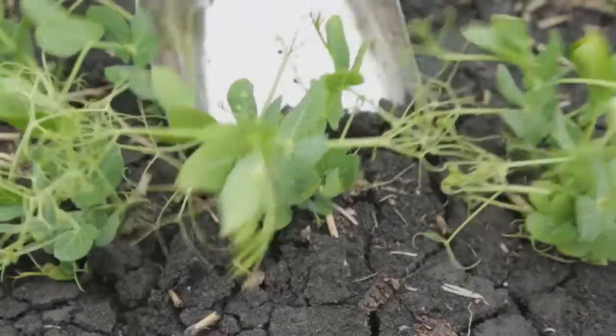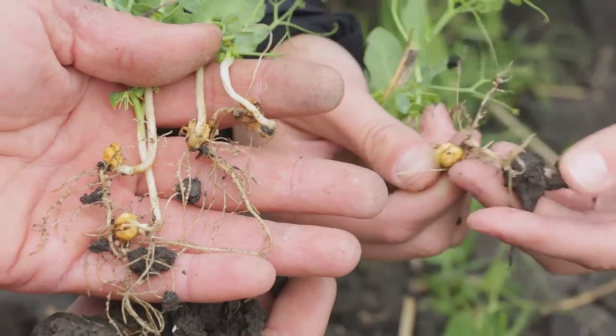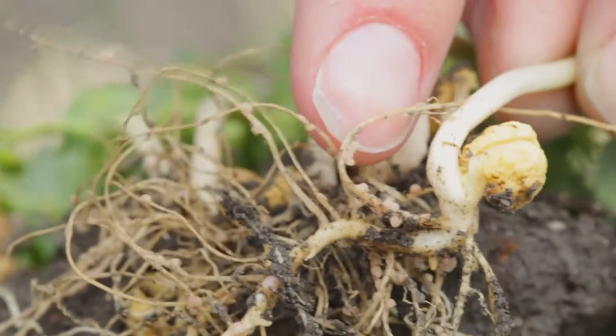The Insure Pulse has three modes of action to help prevent against seed borne diseases. I like the isolance product in the Insure Pulse, which I've seen in the other fungicides and other BASF products that I've used in the past.